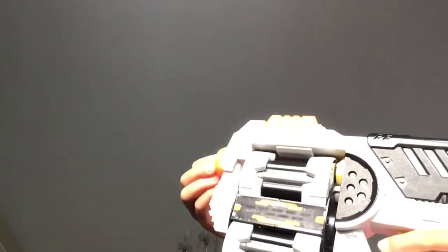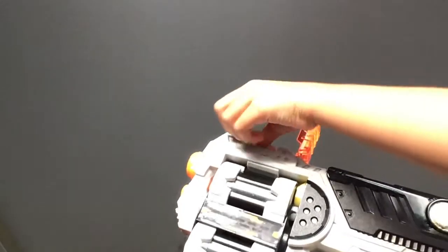Casual. Tactical. Let the force do the work.